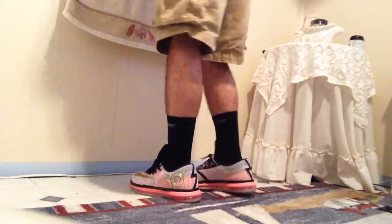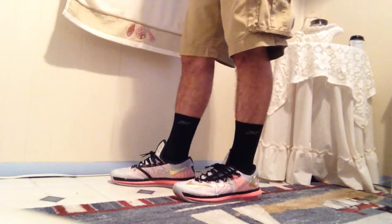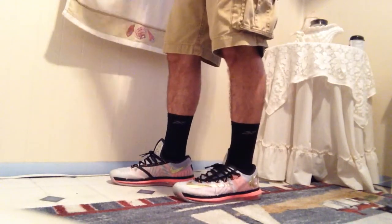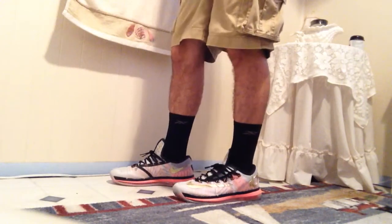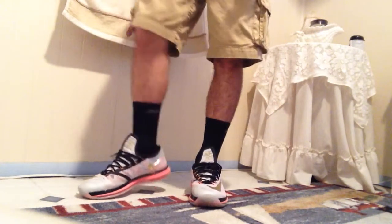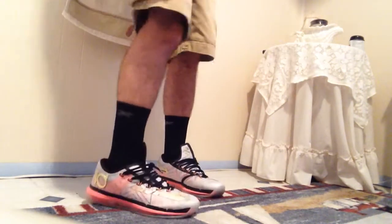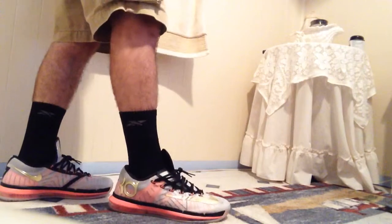It's been a while since I uploaded a video — like four months, around February to June, about three or four months. I finally got another pair of shoes and I'm excited to have these. They're very comfortable and in great condition for my friend to be giving these to me.